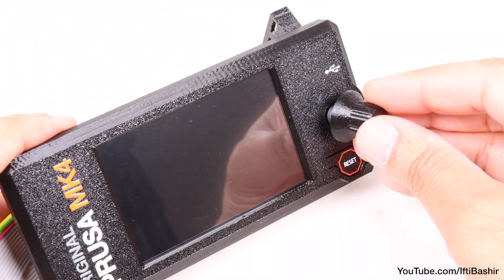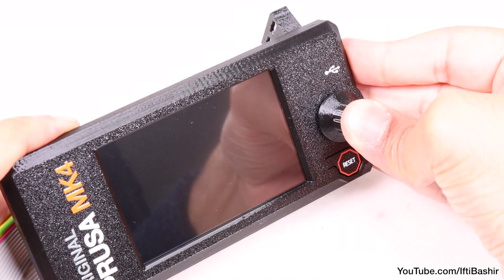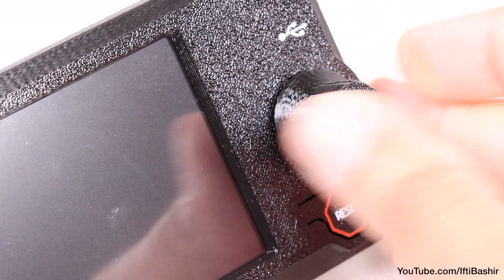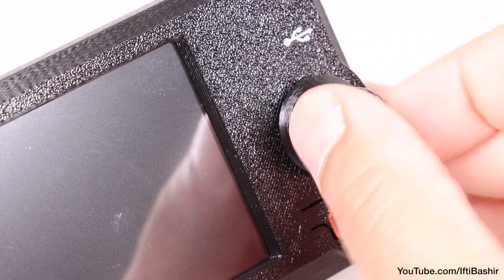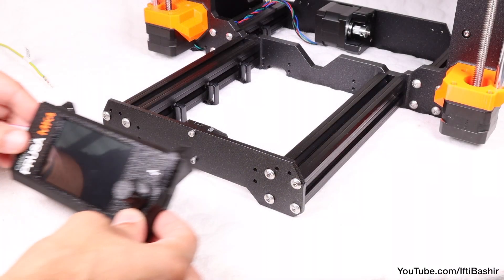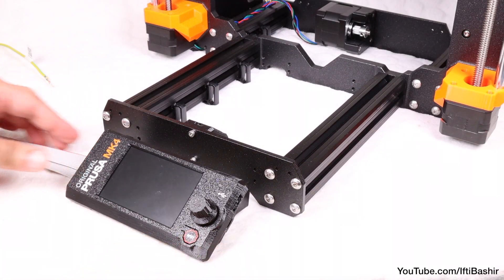Now flip the unit over and proceed to push the knob down onto the pin, lining up the flat edges. This is friction based, so simply push down into position. The orientation of the knob doesn't matter at this point.